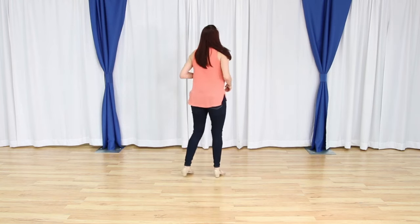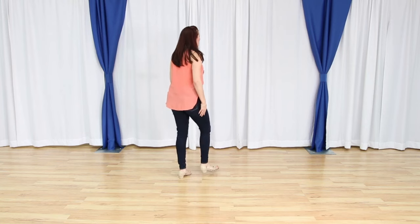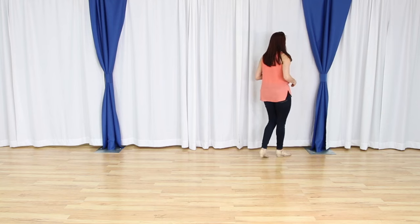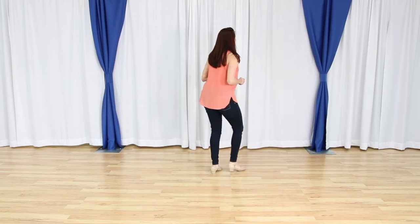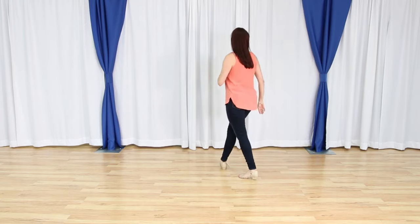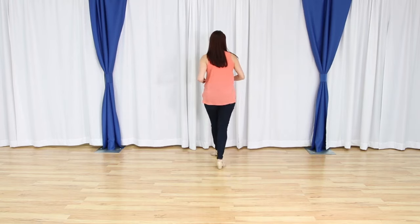Let's do it again from the top. One, two, three, four, five and six, seven, eight. We have one and two, three and four, five, six, seven and eight. Now I'm facing you.